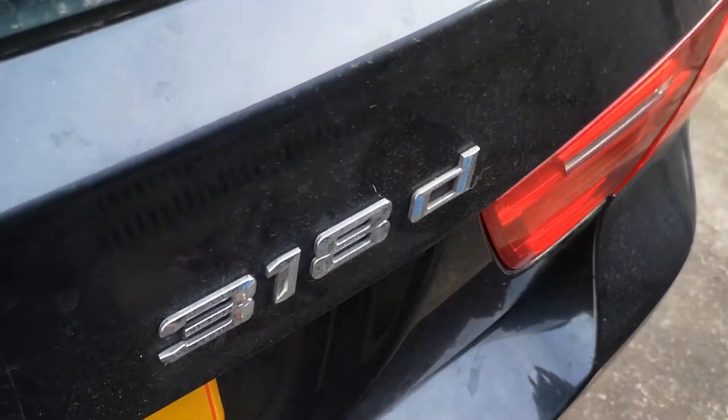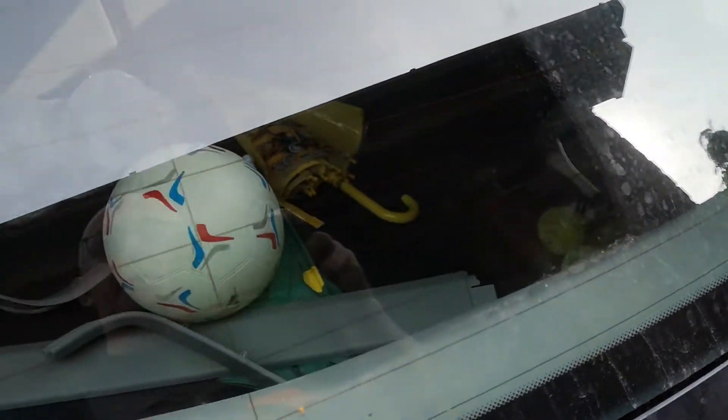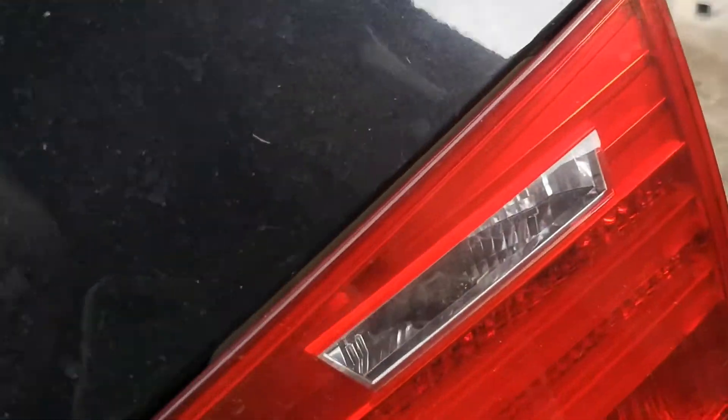A BMW 318 - the rear hatch is extremely, quite ridiculously difficult to lift. Oh good grief.